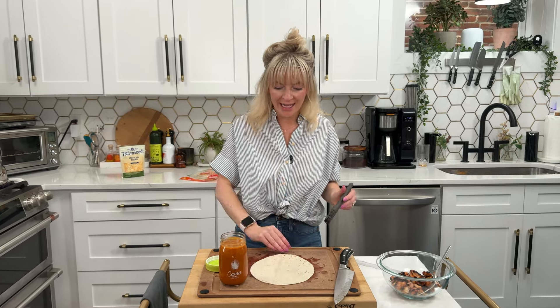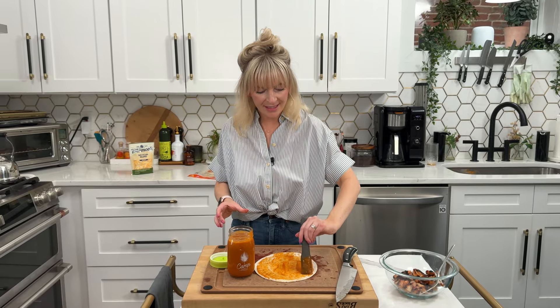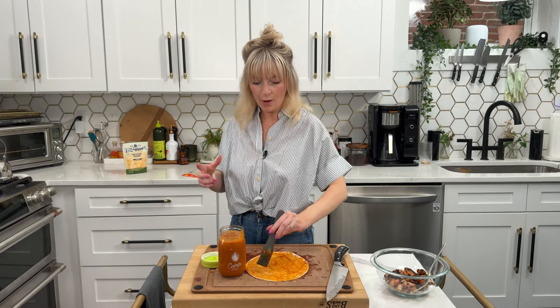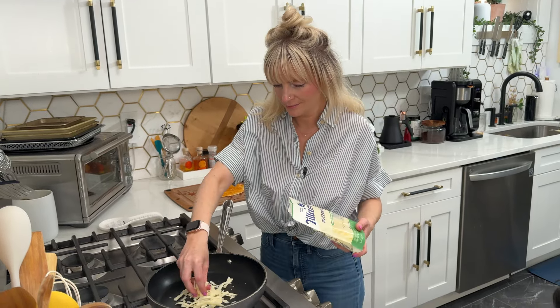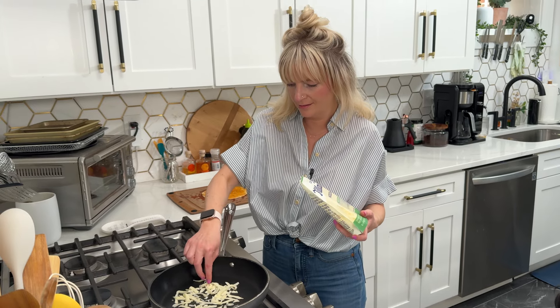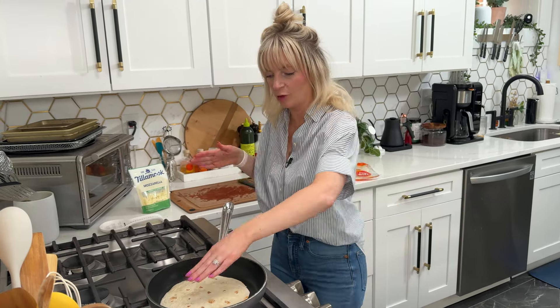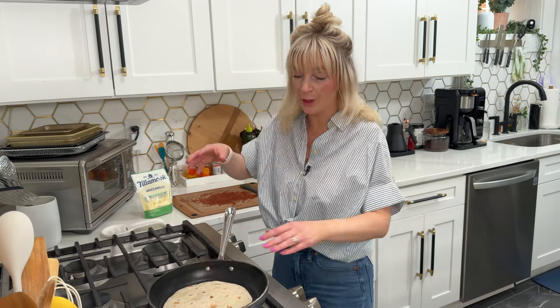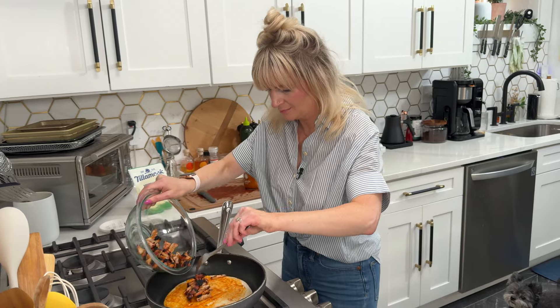First, we're going to take our flour tortilla and brush a generous amount of sauce on it. Then we're going to add a layer of cheese into our pan and place the tortilla sauce-side down on the cheese, so the cheese ends up on the outside. Work fast because the cheese melts pretty quickly — don't leave, now is not the time to go watch shows. I have my nonstick pan over medium-high heat. I'm adding a layer of mozzarella the size of my tortilla — just a thin layer. Place the tortilla sauce-side down on the cheese, press it in gently, and move it around so the cheese will adhere. Then brush another layer of sauce on top — flavor, flavor, flavor — add some chicken, and more cheese.